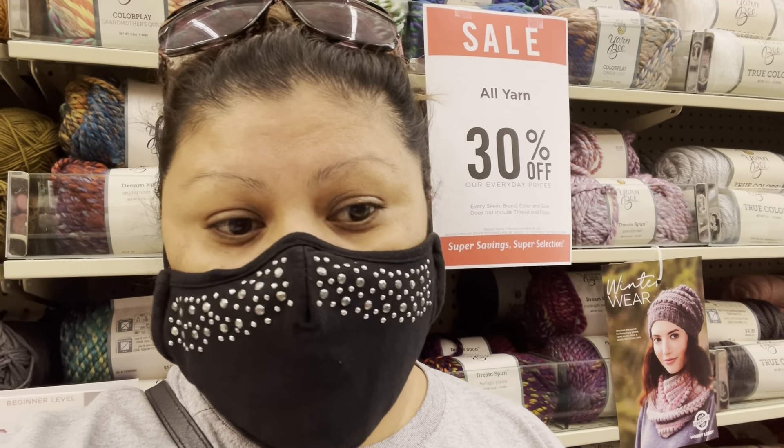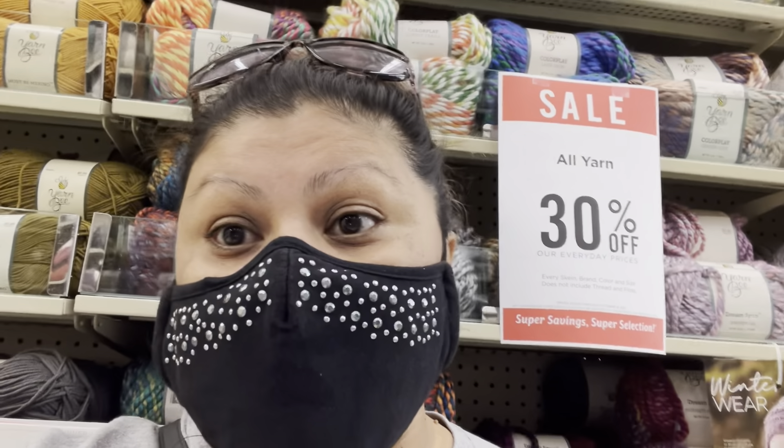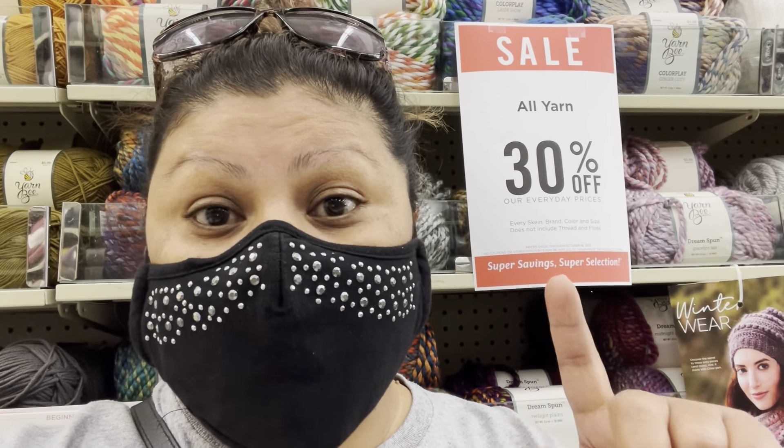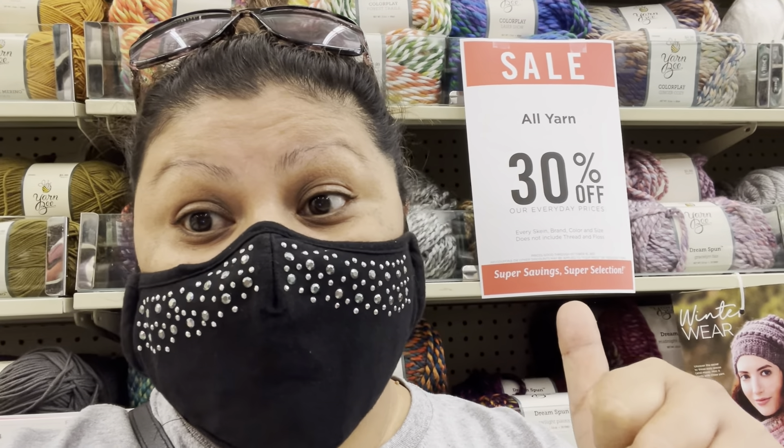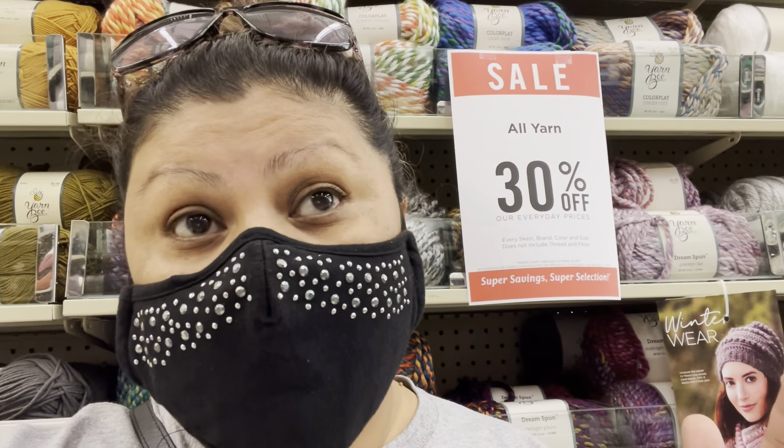I'm going to show all the yarn Hobby Lobby has, and I'm going to make a small project and wash it and dry it and see how they go. But let me turn my phone to the other side. Please don't forget to subscribe, give me a thumbs up, and leave a comment about what you think.